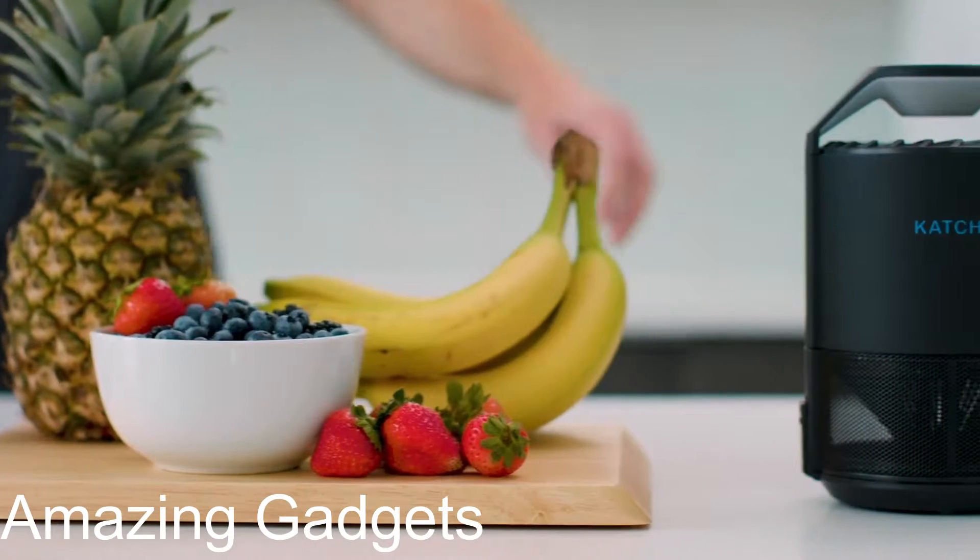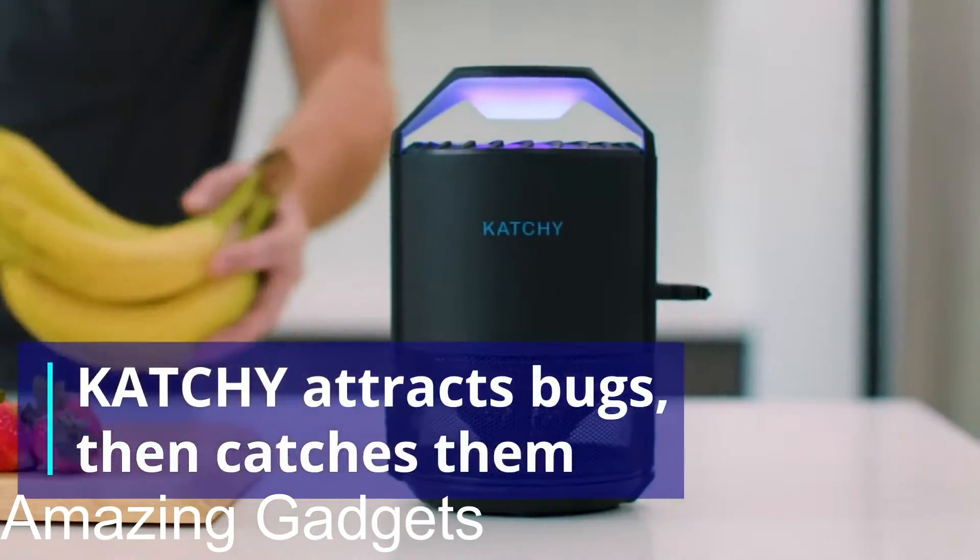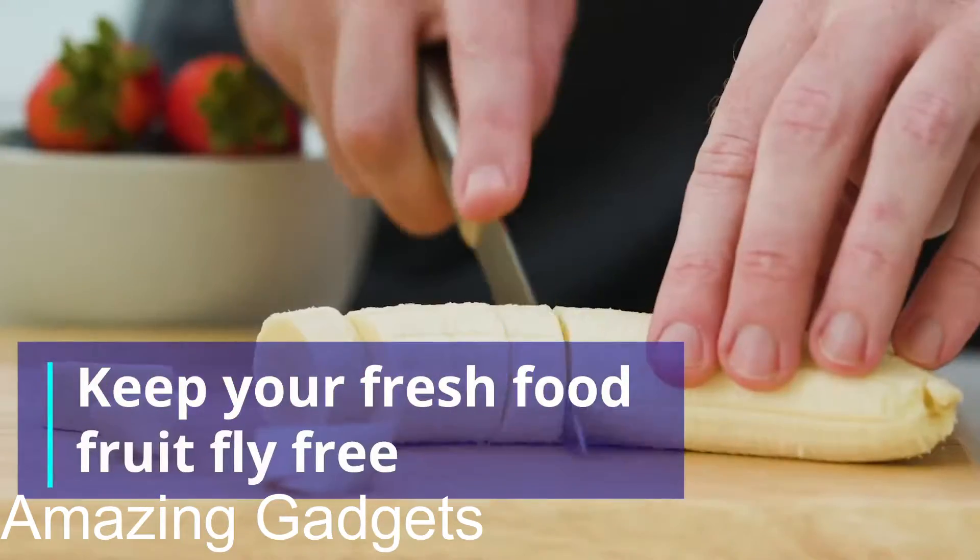No more worrying about being stopped by the police. Next, Catchy Indoor Insect Trap — triple trapping power. First, the UV light attracts the bug, then the fan sucks it in, and the sticky glue boards trap it.